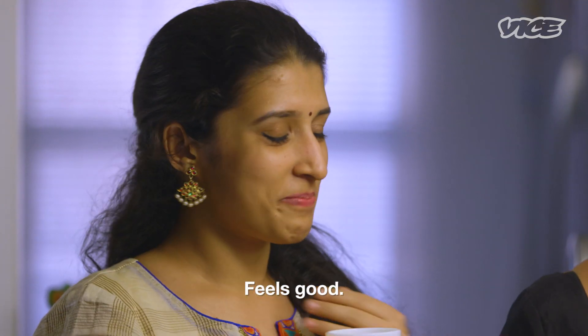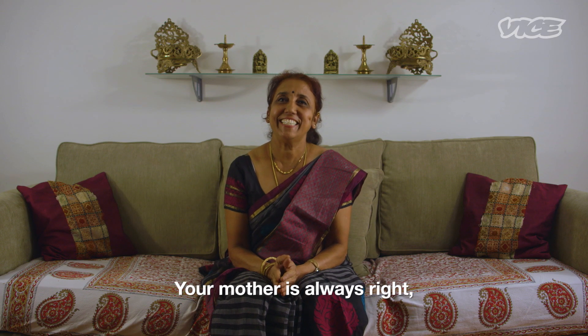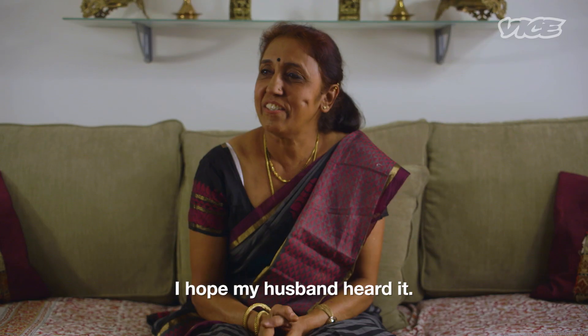Yum. Feels so good. Your mother is always right. That's for sure. I hope my husband hasn't heard it. Amazing.